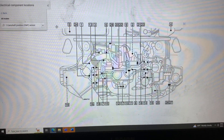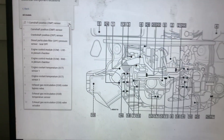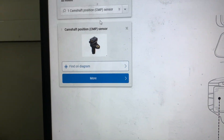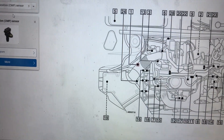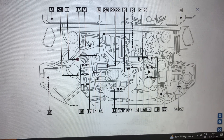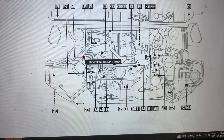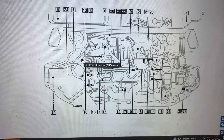In the search tab we're going to type camshaft position sensor and it will show us the location of it. That's what the sensor looks like, and it's located right there — number one camshaft position sensor — somewhere underneath the air intake hose.